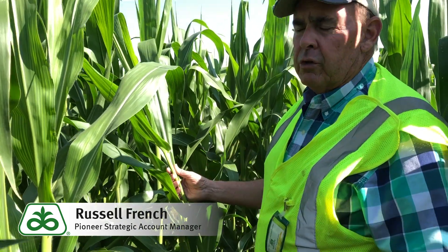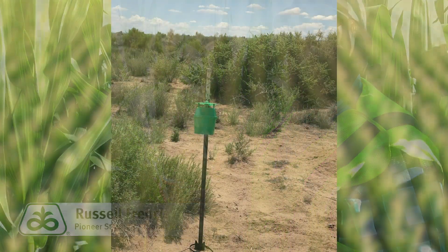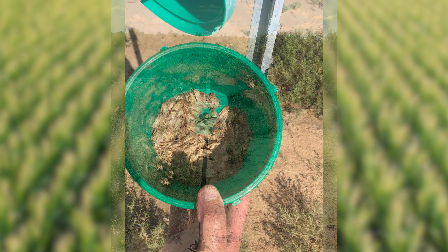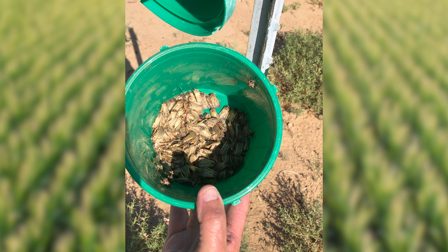We're also using pheromone traps here out on the farm. When we start averaging about 25 to 50 moths every night or every other night, that's an indicator that we need to be out here scouting and looking at egg lay.